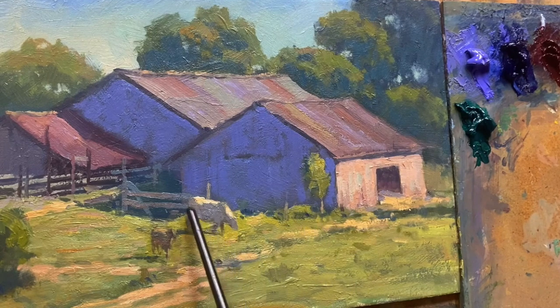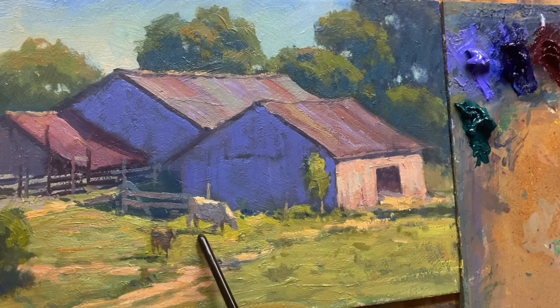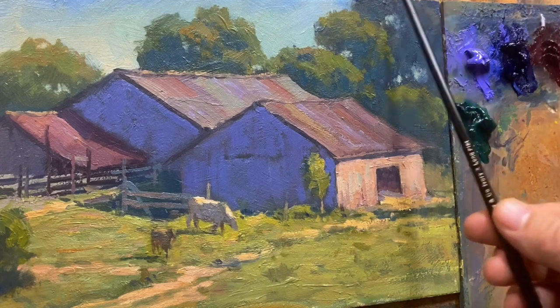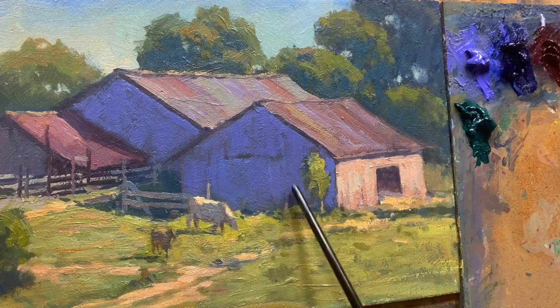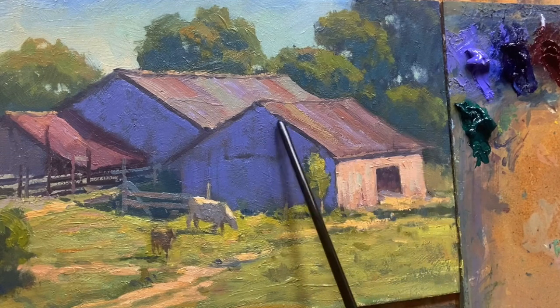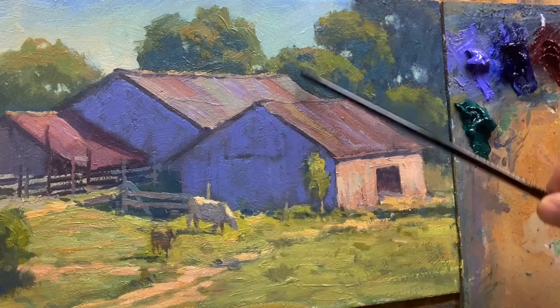Another area is on the cow. The sunlight hits the ground and bounces up underneath the cow, giving us reflected light there too. It's a warmer light because sunlight is warm and it bounces into the cool shadow. I want to warm up the area where the reflected light is hitting, though it wouldn't be as strong up top because reflected light doesn't necessarily bounce that high.